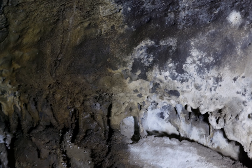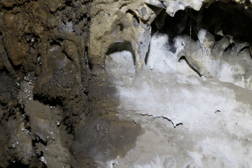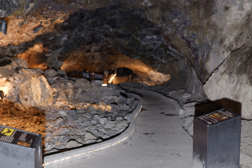Almost like cave popcorn there. My gimbal doesn't want to hold still. This is actually a little pillar right here. A lot of interesting stuff in this cave — if you take your time to look at it. Because it's such an easy cave, I think a lot of people go through pretty quick.